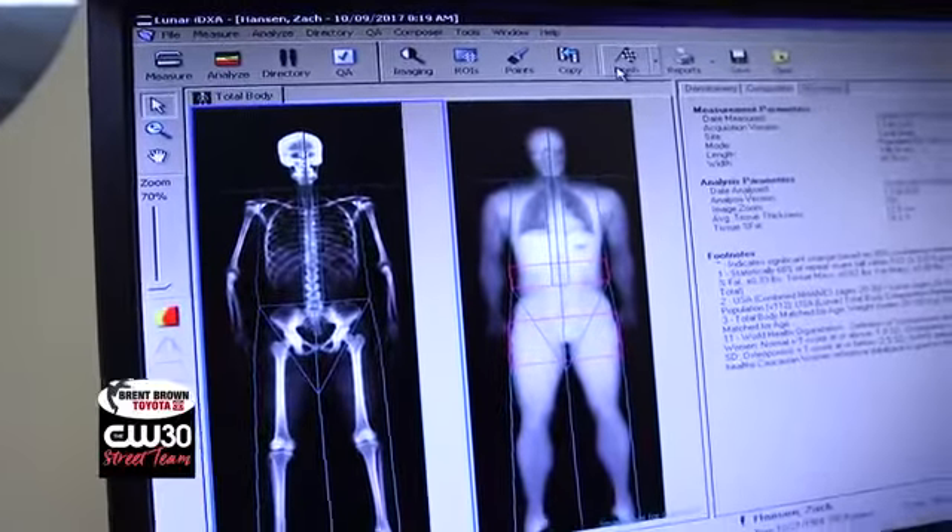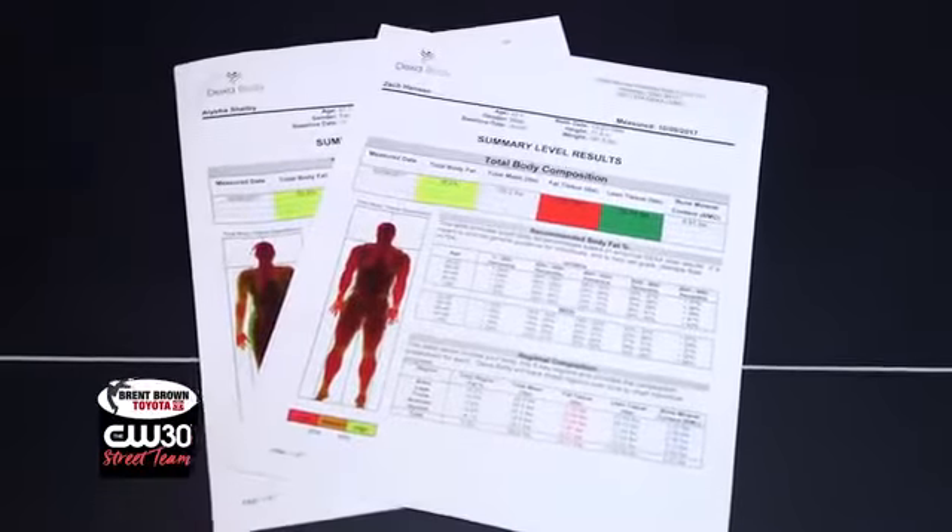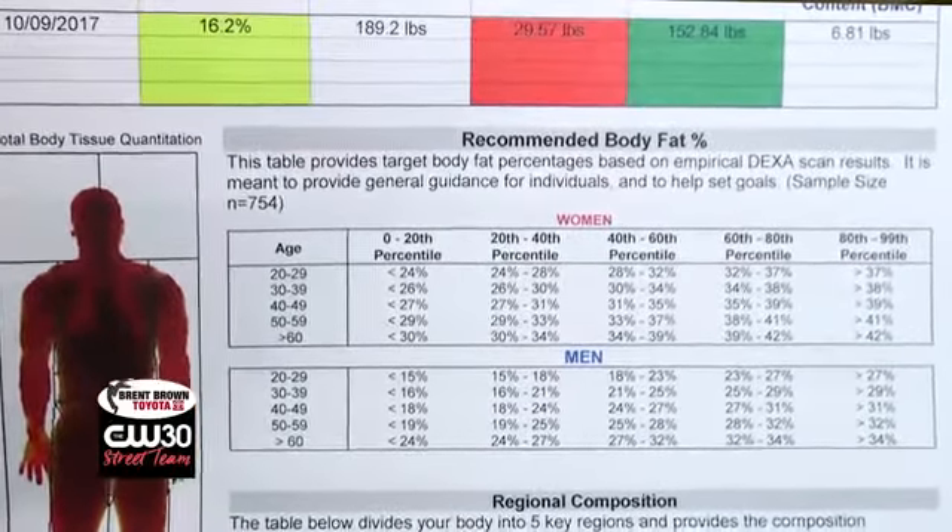Your body fat percentage is at 16.2% today, which is a great starting point for any transformation. Guys need about 5% essential fat. We divide your body into every subsection — arms, legs, trunk or torso area where guys tend to hold more fat, the android region around the abdomen, and the gynoid region in the booty area — and we can see how everything looks.